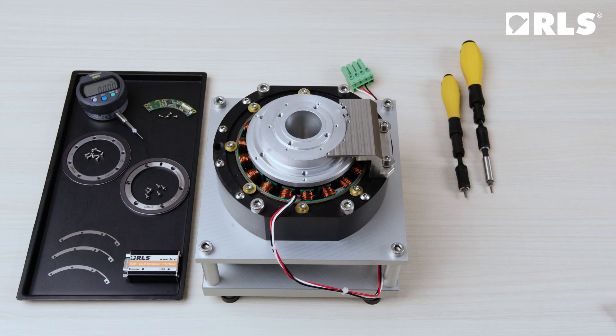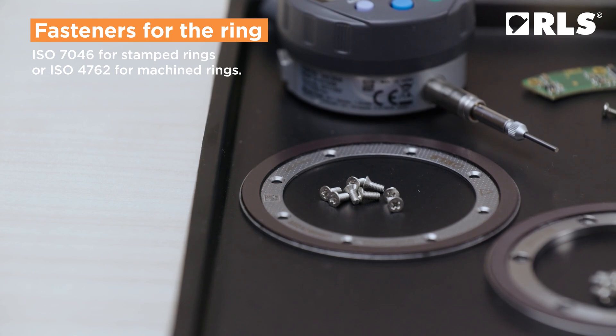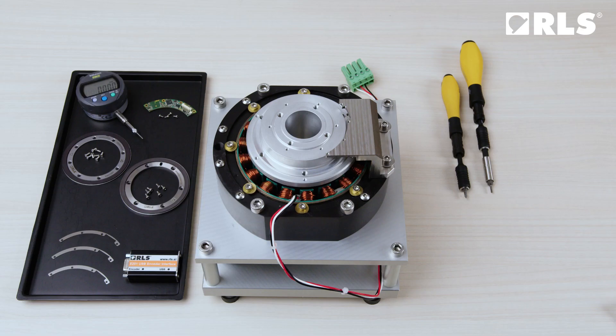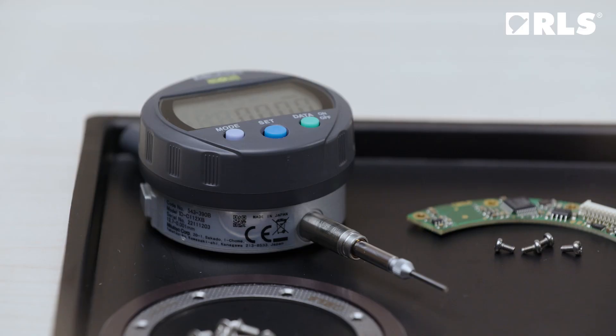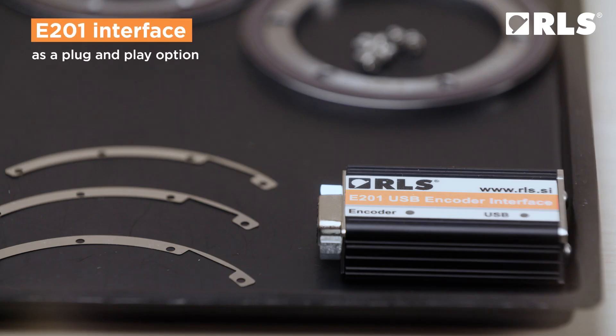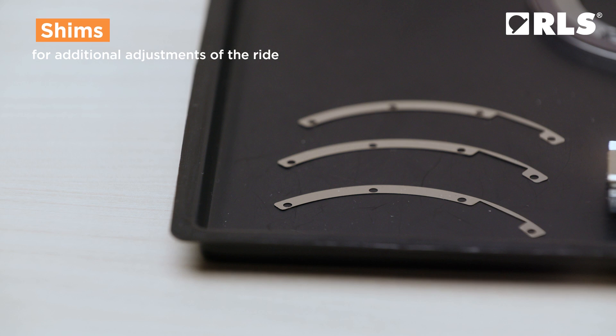For mounting, you will need the following tools: fasteners for the ring, fasteners for the read head, a torque screwdriver, and a dial indicator. Optionally, you may also use the E201 interface as a plug-and-play option, and shims for additional adjustment of the ride height.